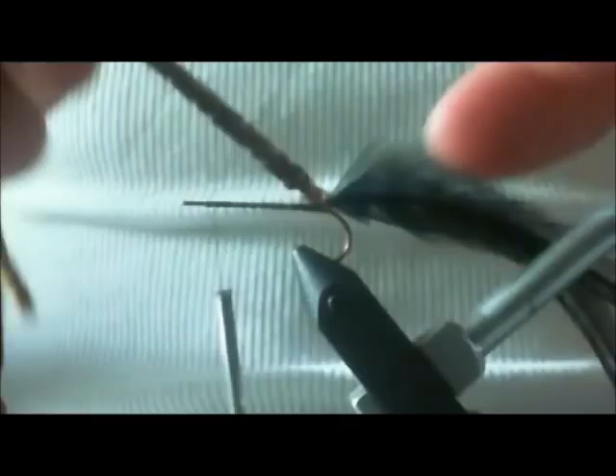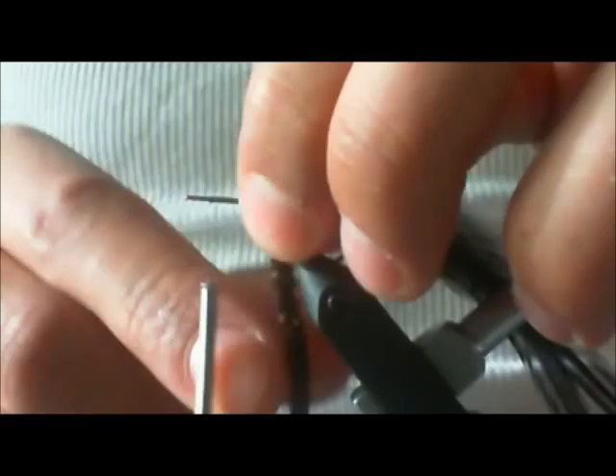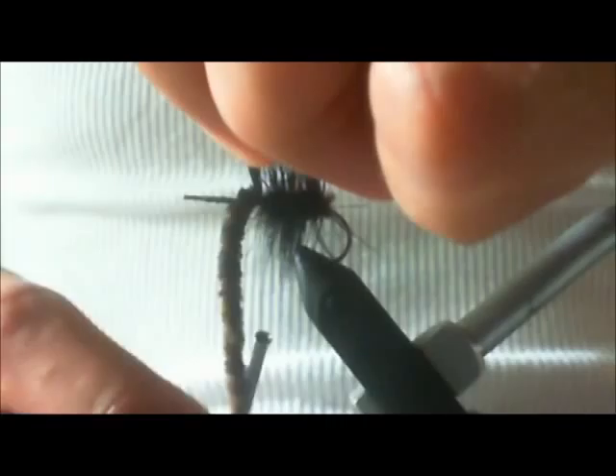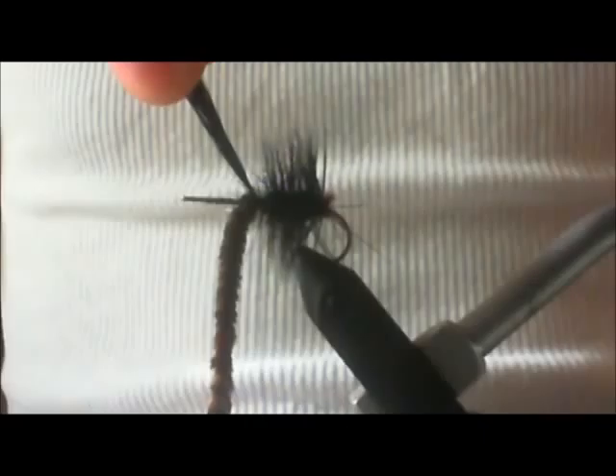Now that we've got our feathers tied on, we can take our chenille and start to wrap it. Get to a certain point — this is about the middle, that's probably good right there. I'm going to tie this in right here and show you why. Just a couple wraps will do. Set that to the side. Take your black hackles and wrap these real close together, because these guys are hairy. Make your wraps really, really close. Once you get to where you tied in your chenille, tie in your feathers — just a couple wraps, one, two, three. Trim your feathers, not your chenille.